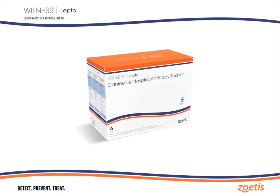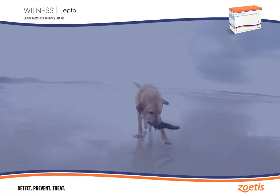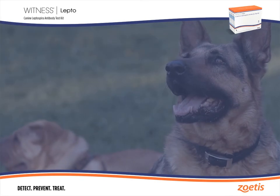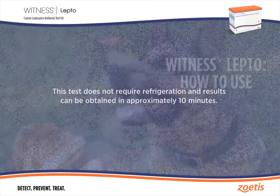Witness Lepto is a simple test based on rapid immunomigration technology that detects the presence of anti-leptospira IgM antibody in canine whole blood, serum, or plasma. This test does not require refrigeration and results can be obtained in approximately 10 minutes.